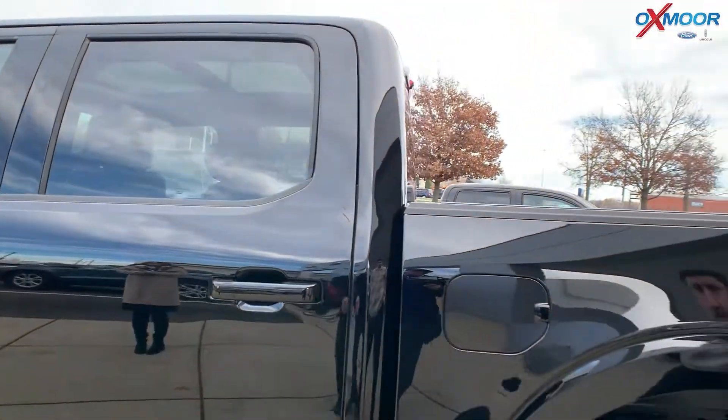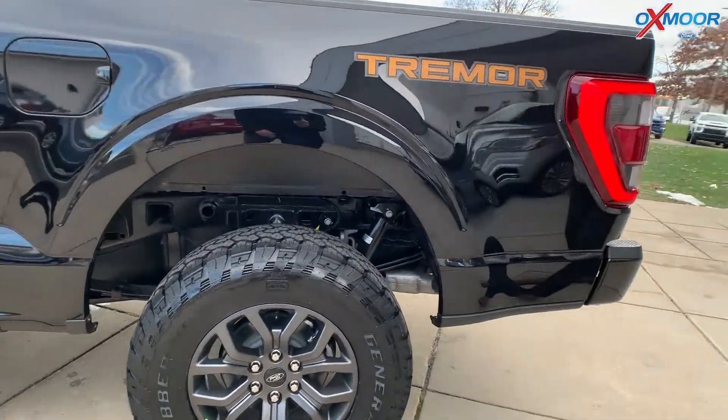Walking around to the side, another nice badge — the Tremor badge.